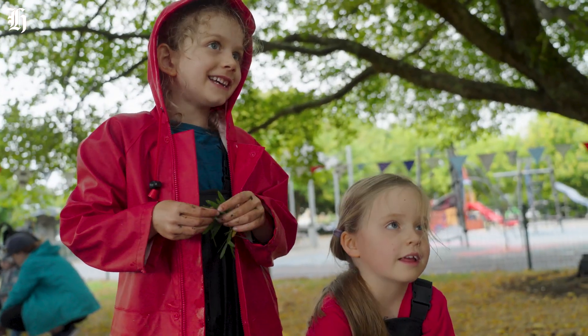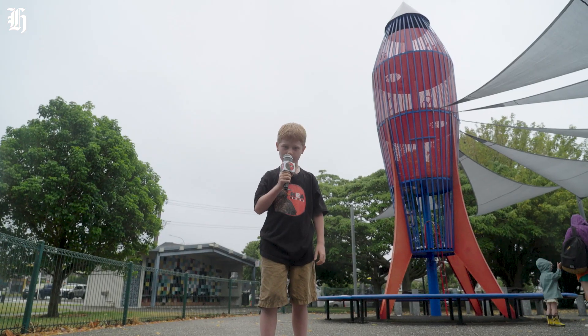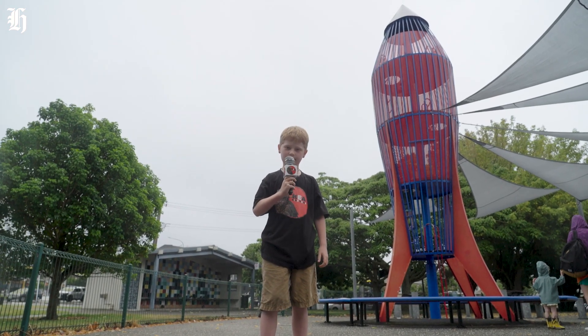Mud pie! Talk about getting your hands dirty. But it's a great way to practice your kitchen skills. This has been Huxley reporting for Kia Kids News.